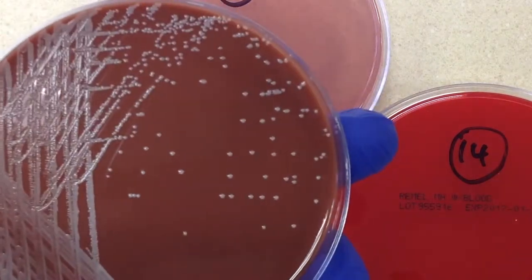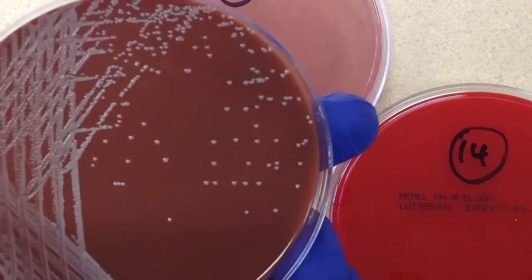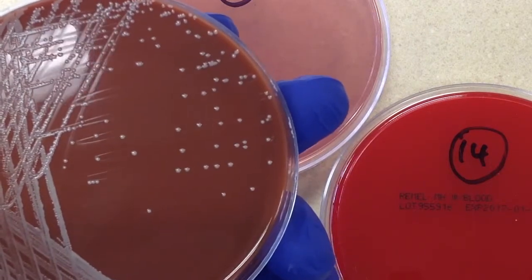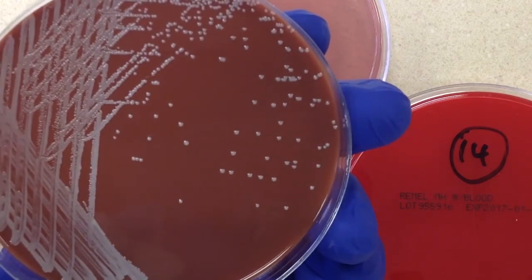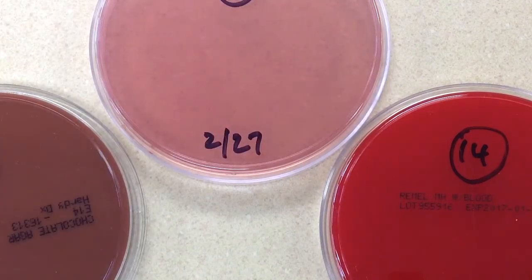My preliminary report: with blood cultures, we don't quantitate as few, moderate, or many — just the presence of the organism is enough from this culture type. My preliminary report will read: probable Staphylococcus species — identification and susceptibility testing to follow.